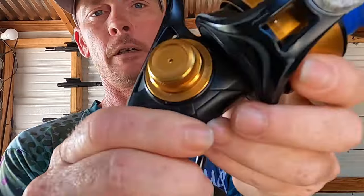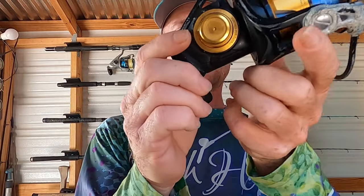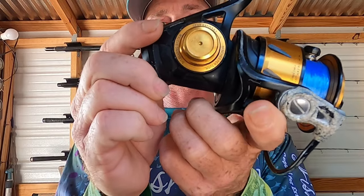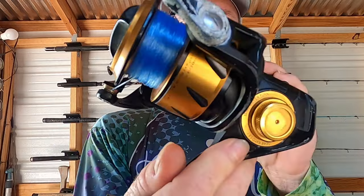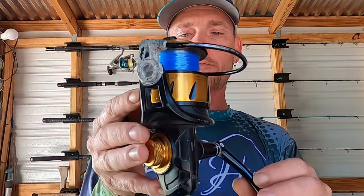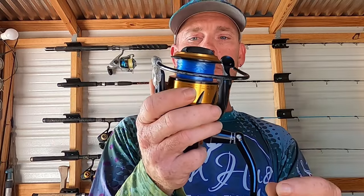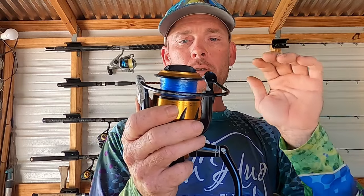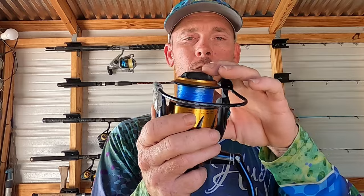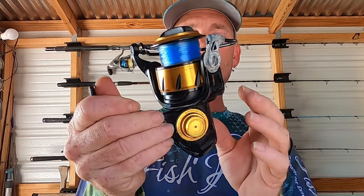You get 39 inches of retrieve and the gear ratio is 5.6:1, so the gear ratio is pretty good. As far as cranking power goes it's really good — a strong reel. You can get those big grouper up, you can get the snapper up. Line capacity is really good too. Those kingfish and tuna can take long runs, and the drag system on them is really good so you can stop those bigger fish.